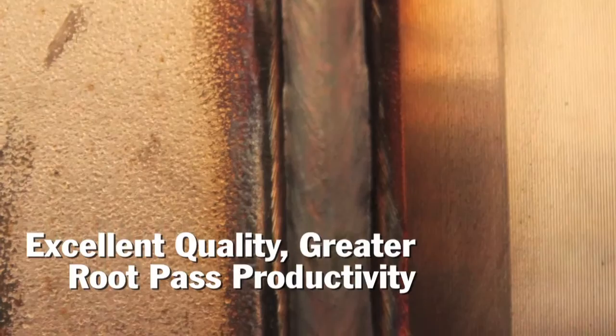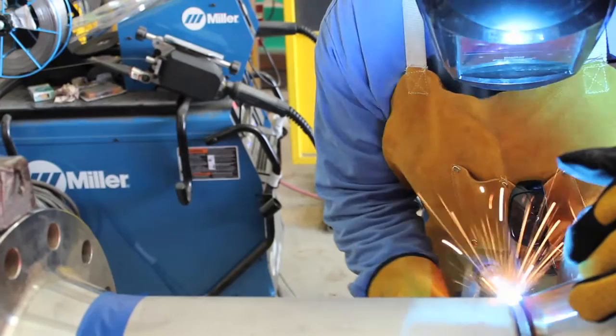The biggest benefit was that we were able to get out of the TIG process, which is a lot slower as far as deposition is concerned, and introduce the wire concept into the prefab work that we were doing. The process worked so well in the shop that we wanted to implement it in our field work, which is probably at least 50% of the work that we do.